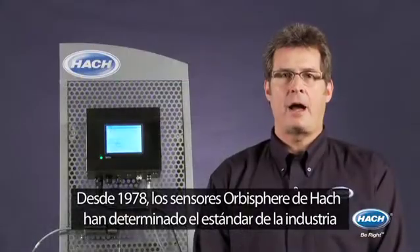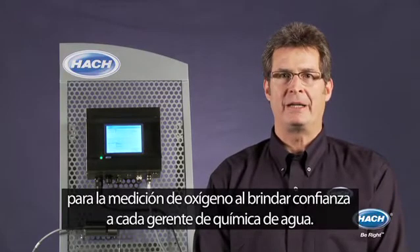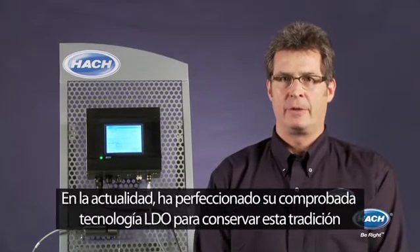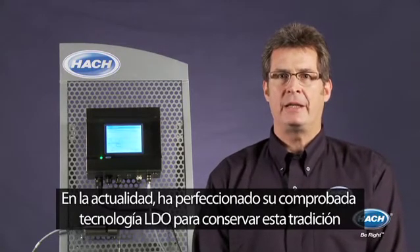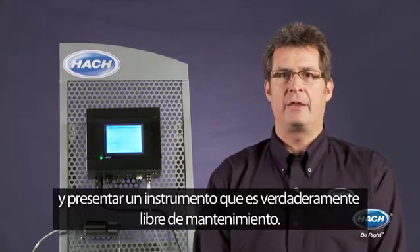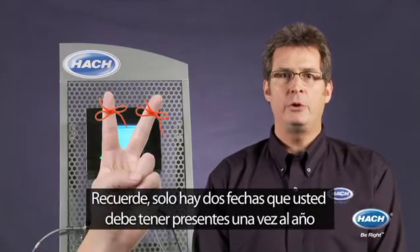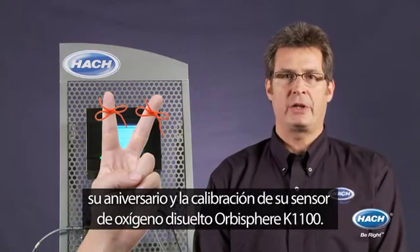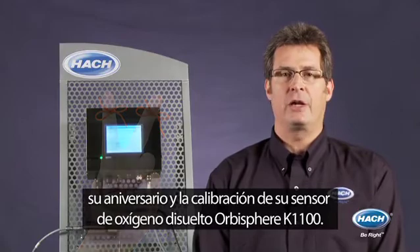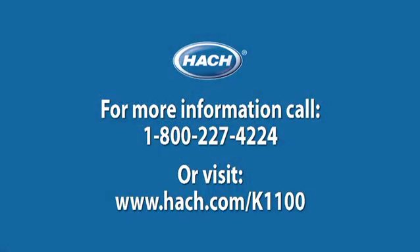Since 1978, Hawk Orbisphere sensors have set the industry standard for oxygen measurement by delivering confidence to every water chemistry manager. Today, we have perfected our proven LDO technology to maintain this tradition and deliver an instrument that is truly maintenance-free. Remember, there are only two dates you have to remember once a year: your anniversary and the calibration of your Orbisphere K1100 dissolved oxygen sensor. For more information on the Hawk Orbisphere K1100, contact your local sales representative.